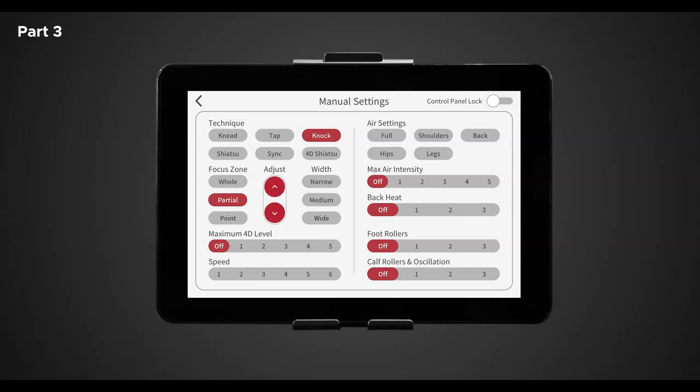Once chosen, use the up and down arrows to adjust the back rollers along the L track. To change the width of the back rollers, you have three different options: narrow, medium, and wide. Let's select medium. Note: the width cannot be adjusted when in kneading or sync mode — keep note of the red icon, which means a feature is not available. Now let's choose a 4D intensity of 2, and in the speed control settings, select 1. This will give us a slow light tissue massage. For air settings, select shoulders, hips, and back — this will start the air compression massage in three different regions. Now let's choose an air intensity level of 4. Let's bring on the heat by tapping the max level of 3. For foot rollers, let's choose 1. And for calf rollers and oscillation, let's pick 3, which will really get rid of tension within the calf muscle.